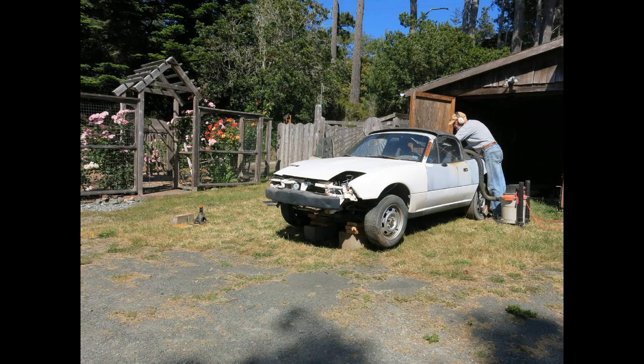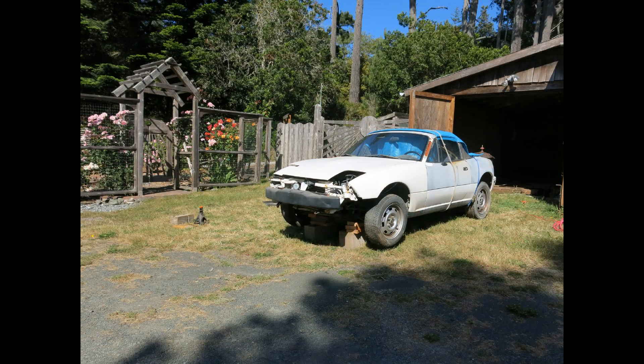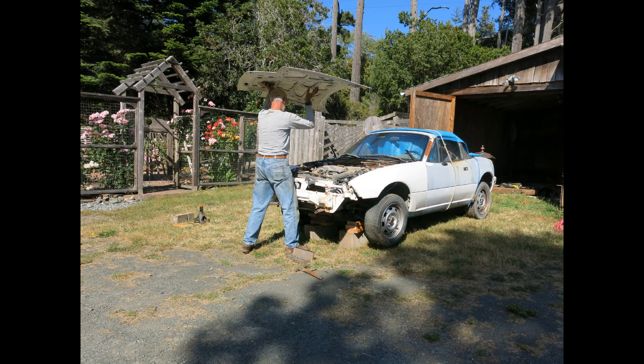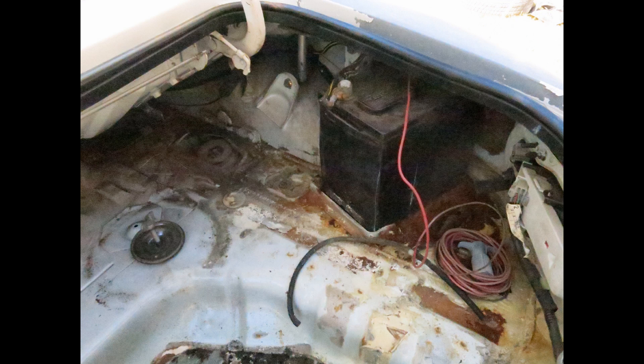Once I'd done that, I started taking off a few things. I was able to take off the front bumper, the hood. I got into the trunk, which was in pretty bad shape, and got it all cleaned out. There were batteries in the trunk, as you can see, so we had to clean all that out.